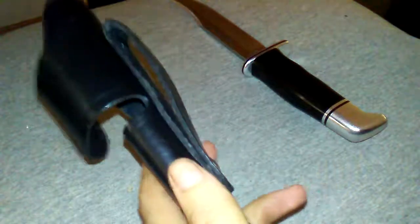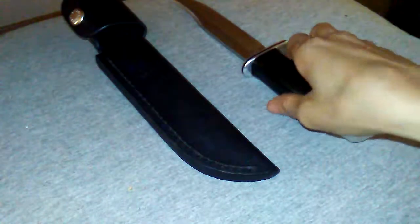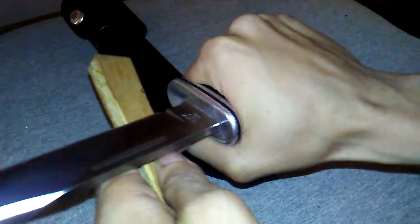Then you got the belt loop — it's kind of too big for my belt. I've got kind of a military belt, it's kind of skinny. If you know about the military you know what they look like. You can see it cuts too easily.